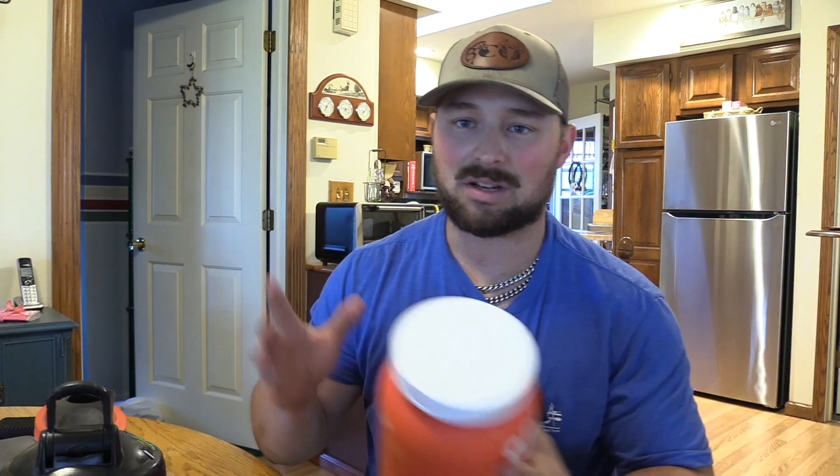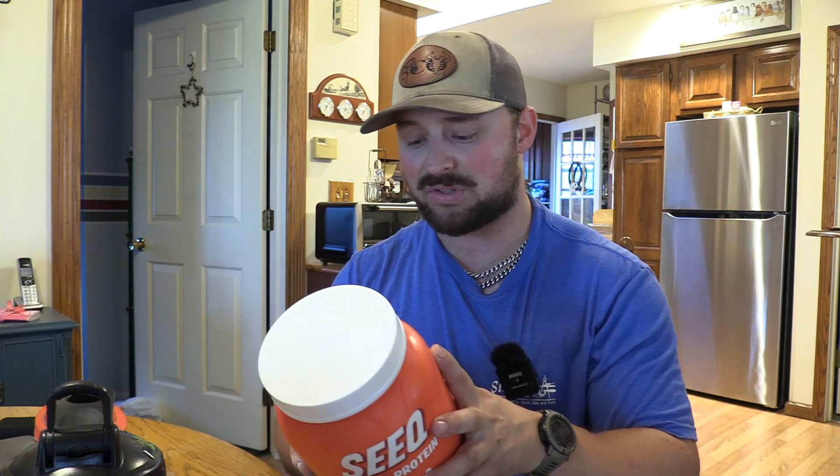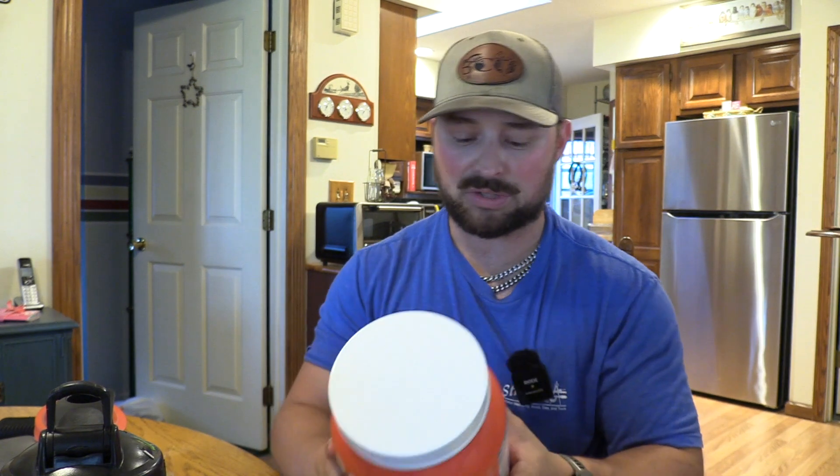I'm definitely going to two-scoop it next time and probably keep it around the same water level, because I like to get my protein shakes around that 50 grams of protein. I like to do it in the morning, then in the evening, and then I can have PB&Js and hard boiled eggs the rest of the time. Having the 4.5 grams of BCAAs per scoop — I don't know why they put that in tiny print, because that should be prominent. That's really nice — that's a full protein.